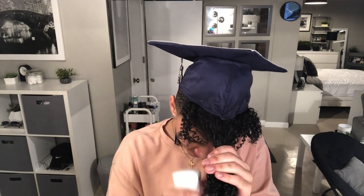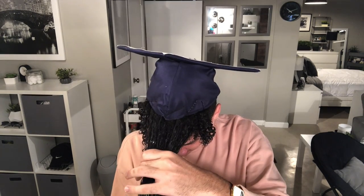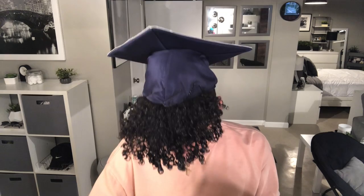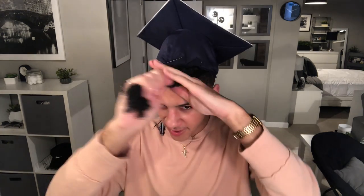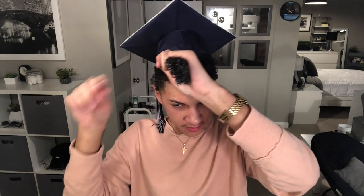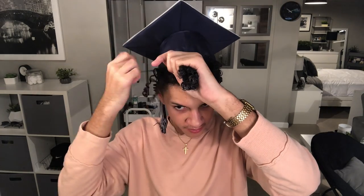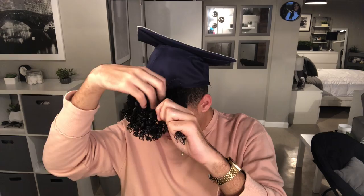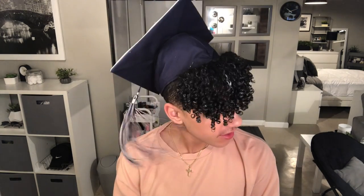I'm going to re-wet it, comb this through, add a little bit more, and I'm actually going to shingle it just so it's not frizzy at all — but you don't have to shingle if you don't want to. So I just finished shingling and this is what my hair is looking like. Now I'm actually going to diffuse for probably like 20 minutes and then I'll come back and show you how it's looking.